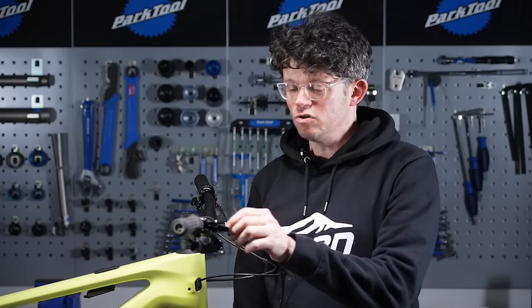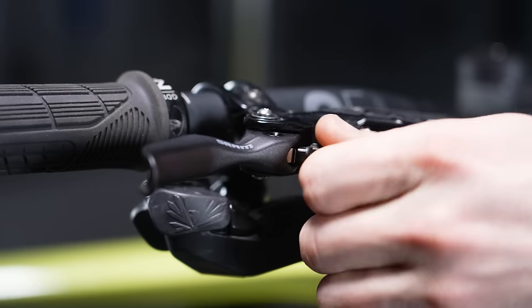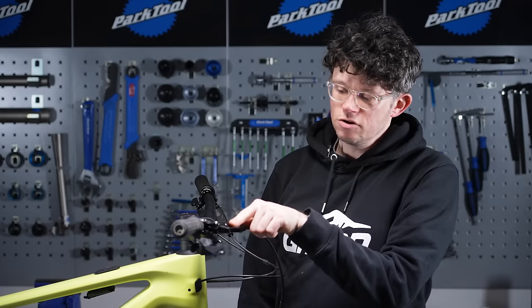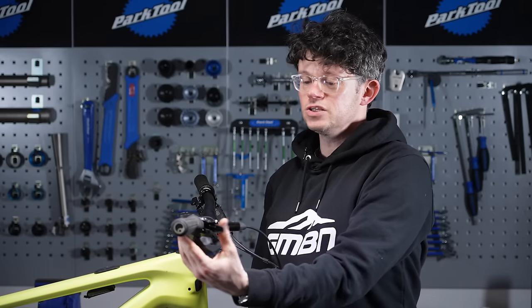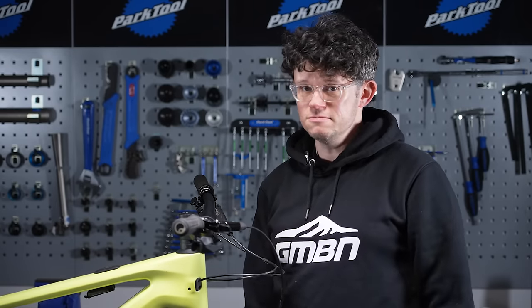With this fancier lever we've got tool-free lever adjustment, so we can dial the lever away from the bar or into the bar, and we've also got a pad contact adjuster. We've moved the lever out a little bit and we're going to adjust the contact patch all the way out as well, so there's as much lever throw as possible. That gives us more space for the reservoir and the bleed to work and gets all the air out of the system.